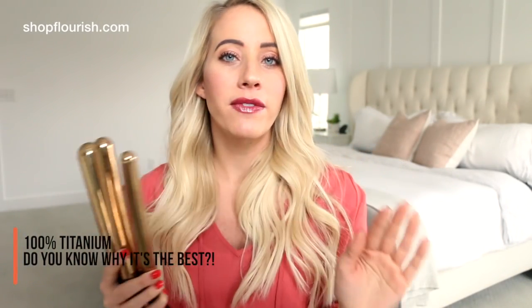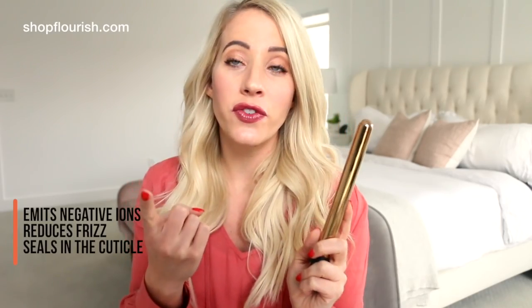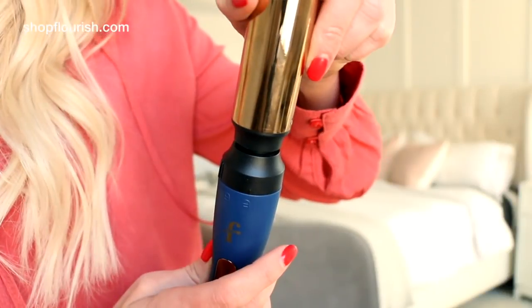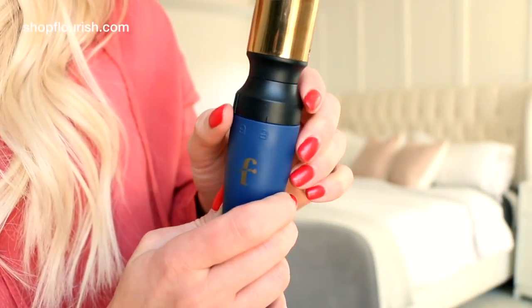The barrels are 100% titanium — this is my favorite type of barrel. You can also find ceramic and tourmaline barrels, but in my opinion titanium is where you want to be because it gets you that even heat distribution for even more consistent curls. The iron actually emits negative ions, which reduces frizz and seals in the cuticle to give you shinier curls that last day after day. A little bit more pricey, but they're totally worth it. And it's super easy to swap out the barrels — there is a lock and an unlock symbol right here. You take your barrel, there are three little notches on it, you match it up and click — so easy. Then all you have to do is twist this to the lock position and you're ready to curl.